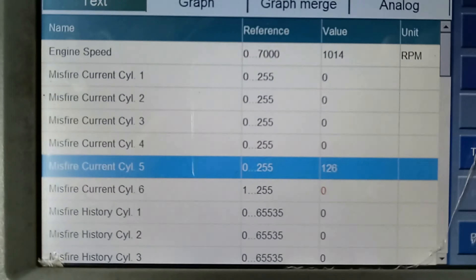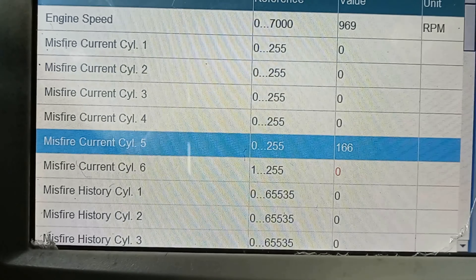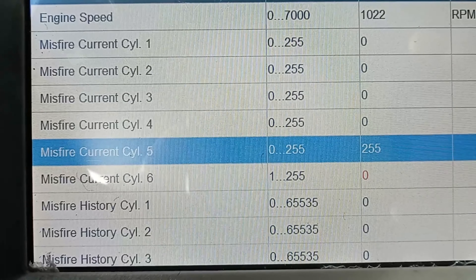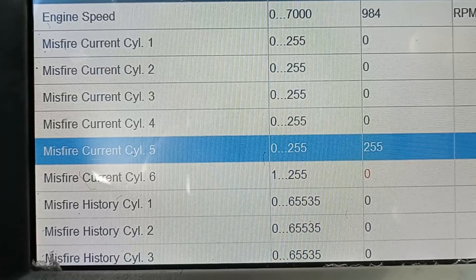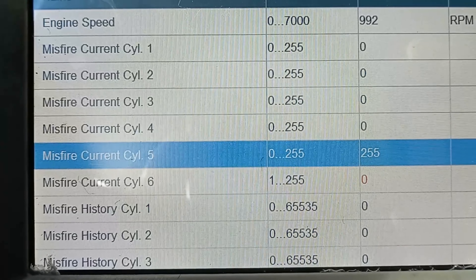I have live data here on my scanner. As you can see, cylinder number 5 is misfiring — that's the counting right there. I can see right now only cylinder number 5, but it seems like cylinder number 6 is also misfiring a little bit, maybe not at this moment, but maybe that's why it has code P0300.